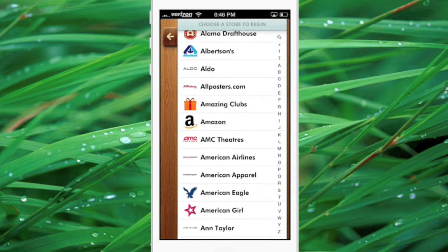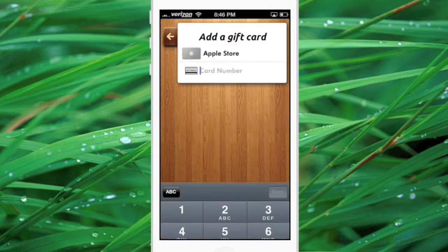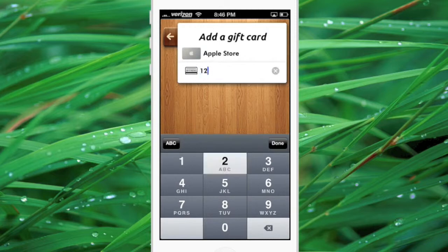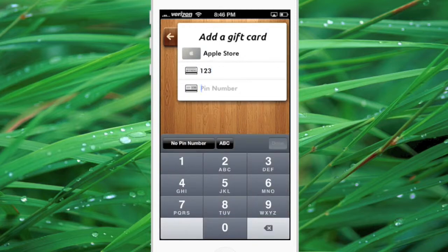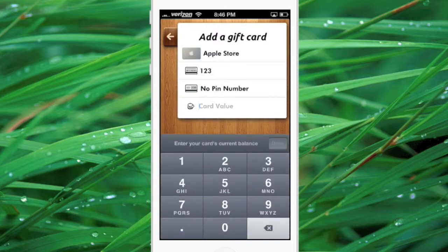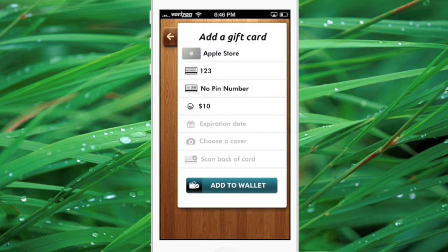There are hundreds of stores to choose from, but for now I'm going to enter an Apple Store gift card. For demonstration purposes I won't put a real number. You may or may not have a pin number — for now I'm just going to hit no pin number. Then you have to enter the card's value. You can also enter optional details like an expiration date, a cover, and you can even scan the back of your card.